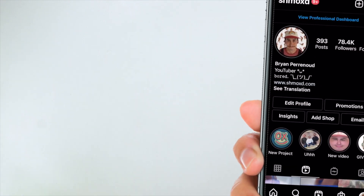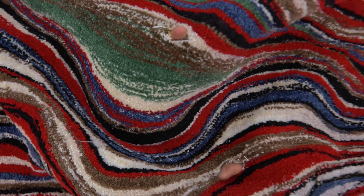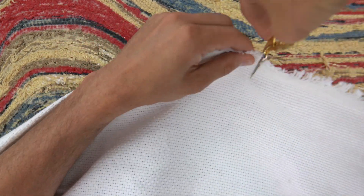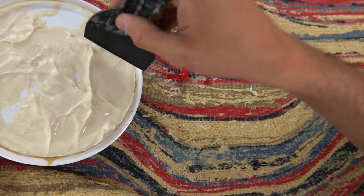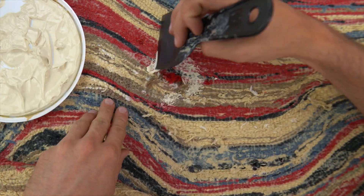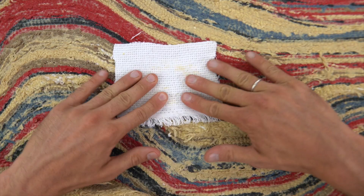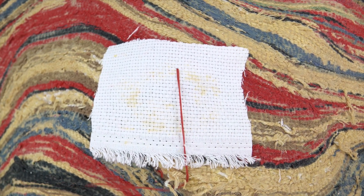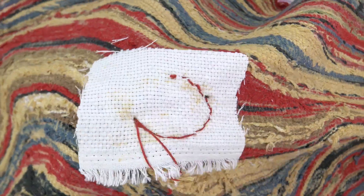Here's hole number one, and if we move up top there's hole number two. I'm going to try two different methods of patching. First, I'm just going to use some of this monk's cloth from the bottom — just cut it out — and then take some rug glue and smush that up all around the hole. Then smush the monk's cloth on top and sew it into place. Gotta thank dear old mama Pernu for teaching me how to sew — she does read my comments so you guys better be nice to me.